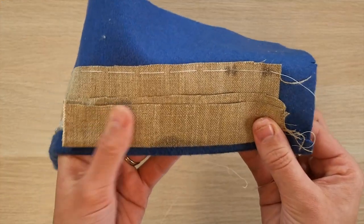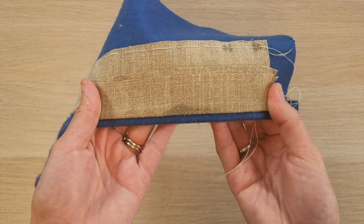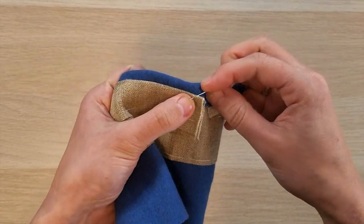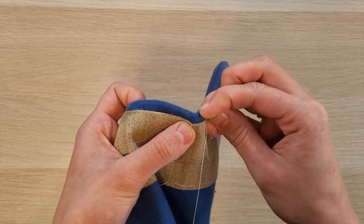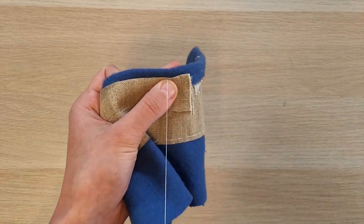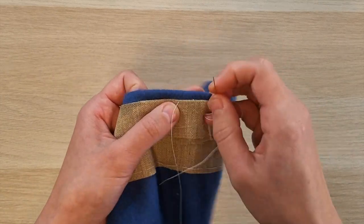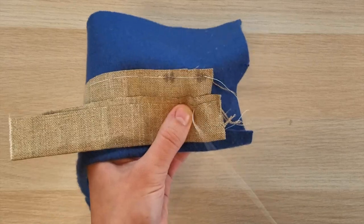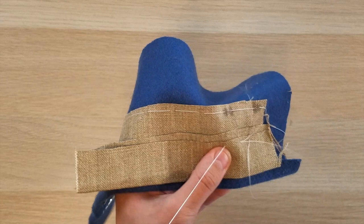To add a button stand, fold a piece of sturdy linen above the grain, offsetting the cut edges. Cast the front edge. To tack the button stand to the buckram, take large basting stitches through the button stand and the buckram only.